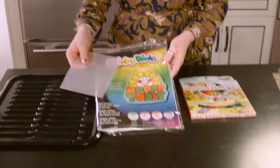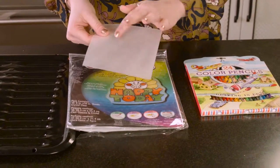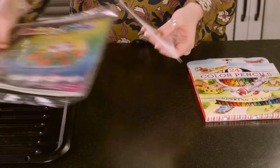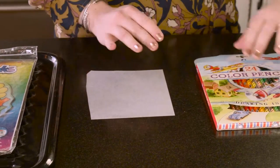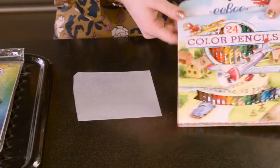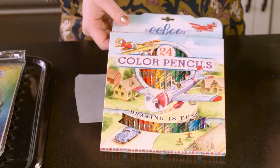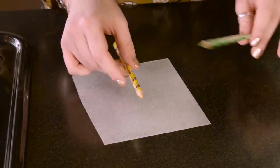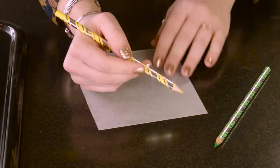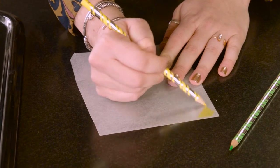So the first thing you're going to need is the Shrinky Dinks paper, which you can get in this sort of matted color or crystal clear. I like the matted color because I feel like I can see more of what I'm doing. Grab some beautiful colored pencils — I like this set from Eboo, they've got great colors, really fun. A nice yellow for our gold pieces and a green for our shamrock, and just start coloring on the paper.